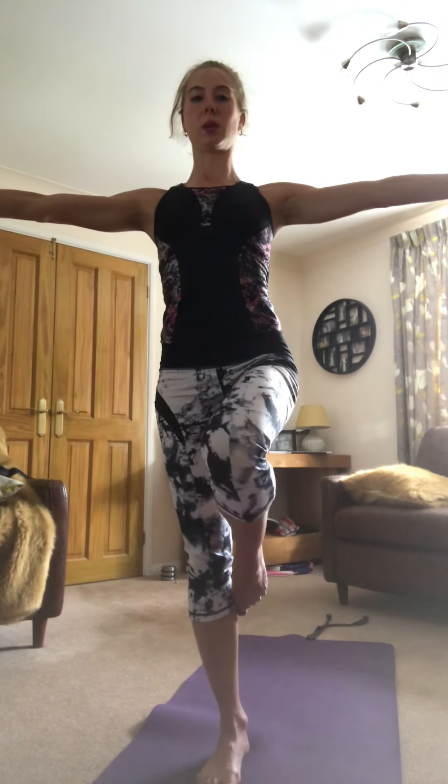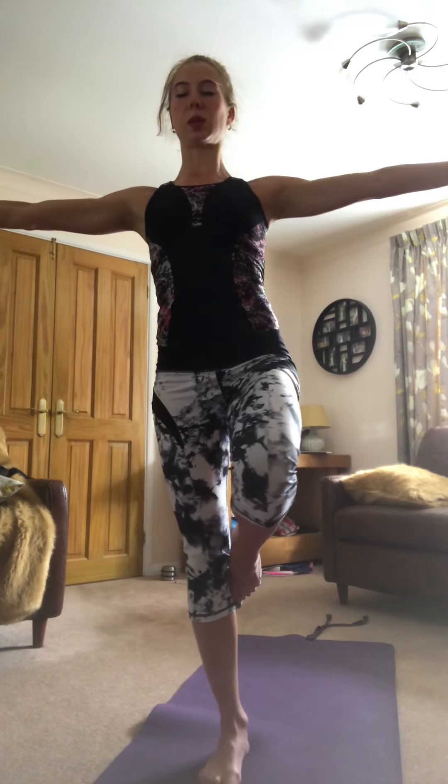We're going to do this with our ribs in, hips under, strong posture, clavicle curved, shoulders back, lift up. You can really feel the difference and you can make those adjustments, and it makes a huge difference having your eyes shut because we rely so much upon our eyes to help us balance.